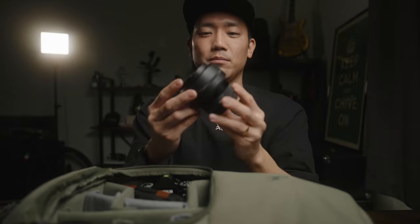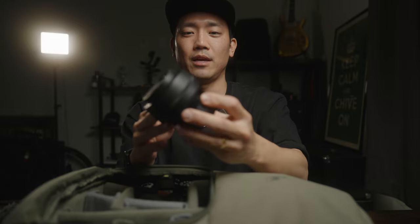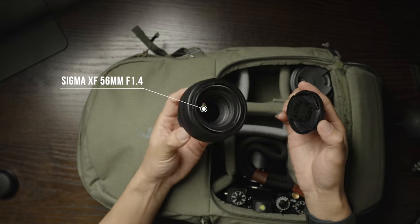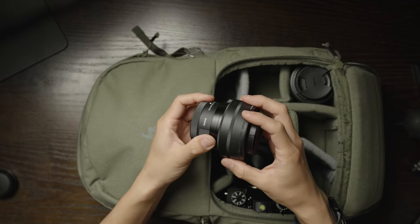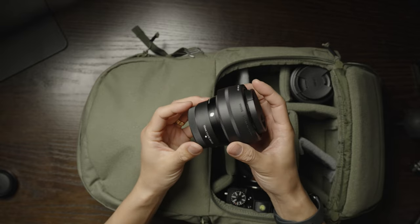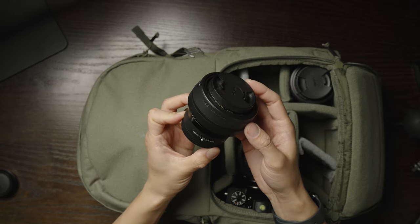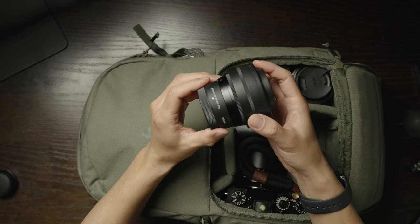The third lens I'm taking is the Sigma 56mm f1.4. I usually don't take this focal length a lot unless I know I'll be shooting portraits. This lens is also super sharp, super light, and super affordable — probably one of the best bang-for-the-buck lenses. I'm really liking Sigma lenses these days. Because it doesn't weigh that much and I have space in my backpack, I'm going to take it on this trip. It goes right in the middle.